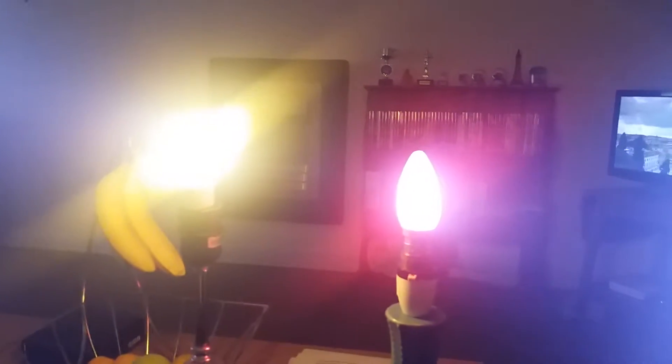So here comes the colored bulbs — red and yellow, the mainline colored lights. I'm just going to turn off the kitchen lights.